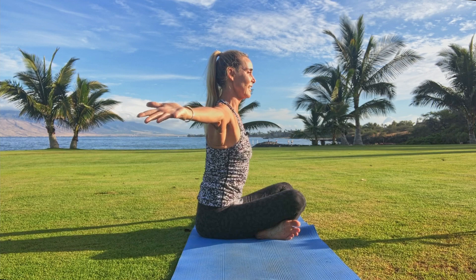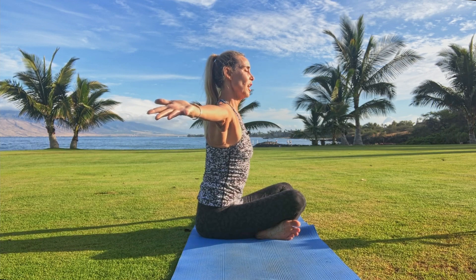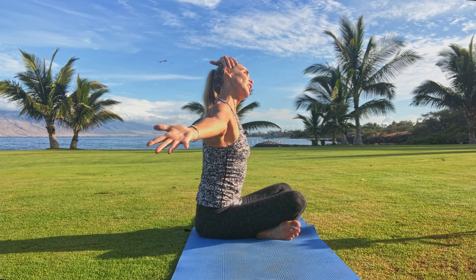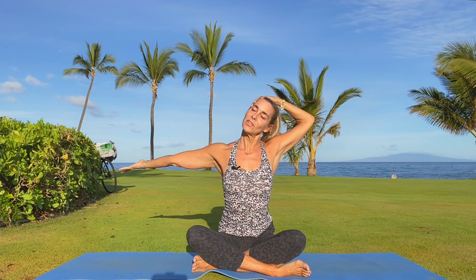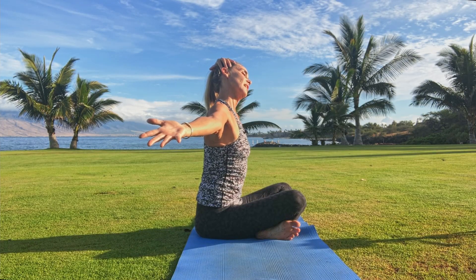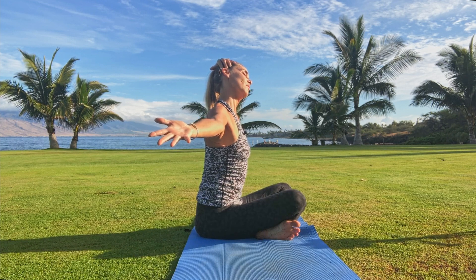Inhale right back to center, keep that right arm extended, and then just drop the left ear down to the left shoulder. Extra credit — you might reach the left fingertips up, catch a hold of the right side of your skull, maybe down by the ear. Lift the left elbow and ever so tenderly adjust that stretch by pressing the fingertips into the skull and lengthening the crown of the head away from the right shoulder. Breathe.